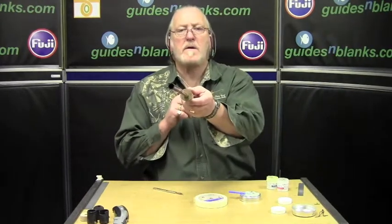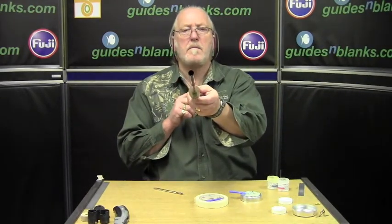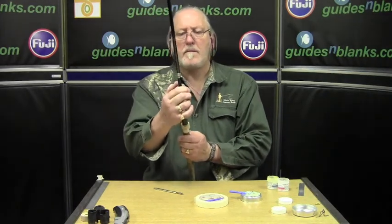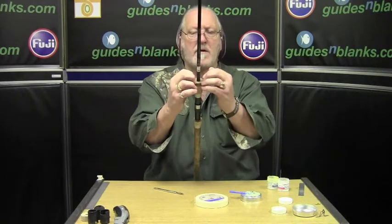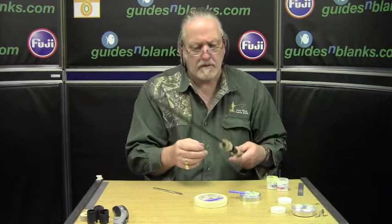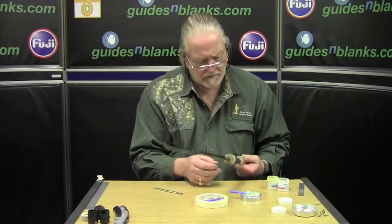Check the alignment — we still need a line. And that's it. We're now going to leave this overnight to fully cure. We've got no spillage there.